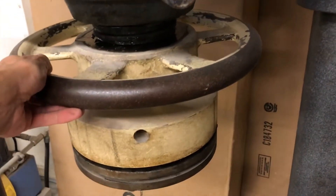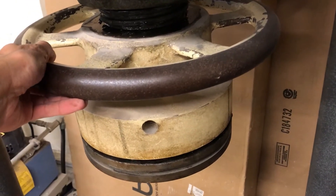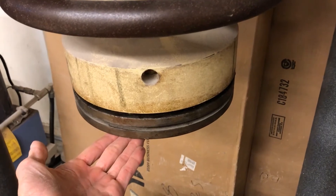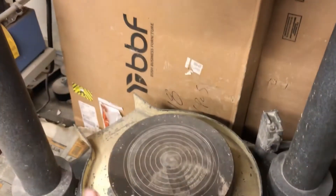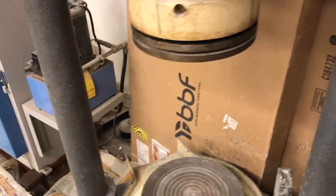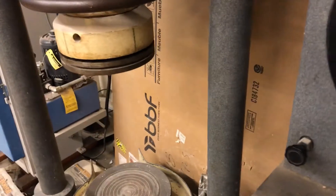This right here is the sample height adjustment wheel. I turn this to bring the movable upper head down. The specimen will go in here on the bullseye.